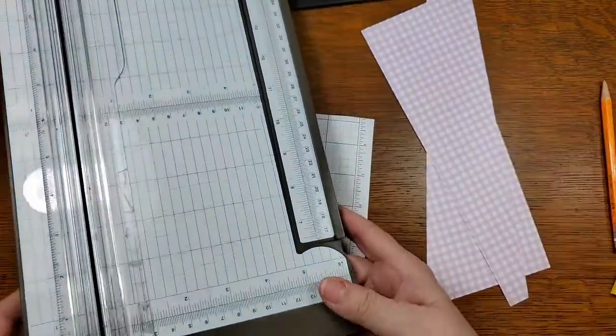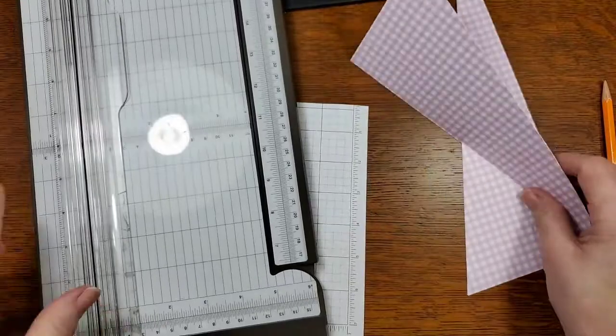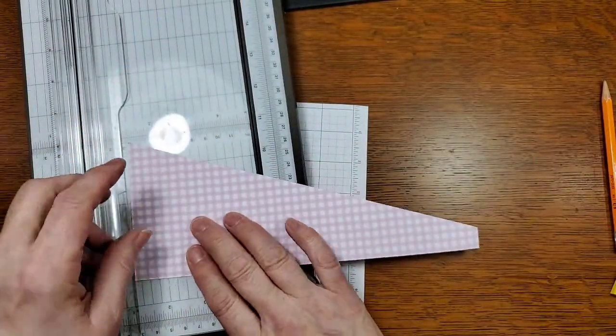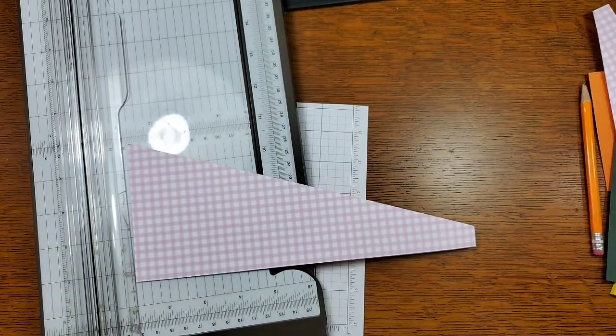So now we end up with two pieces — you can make two cards with this — but we're only going to use this one right now.